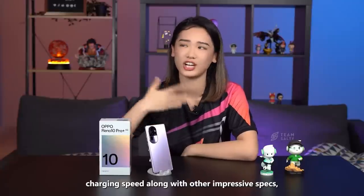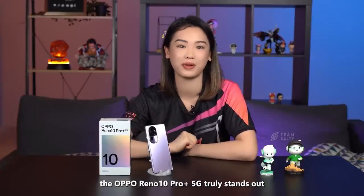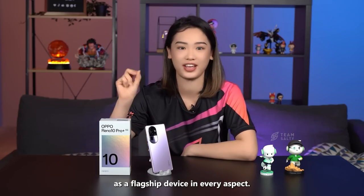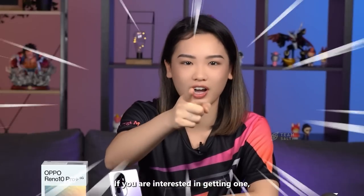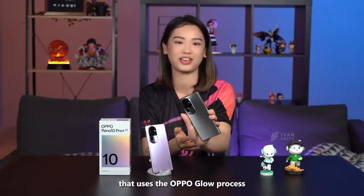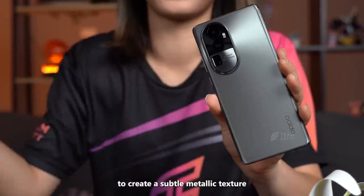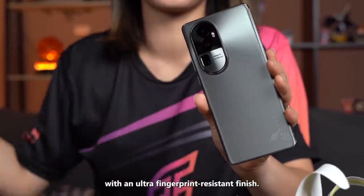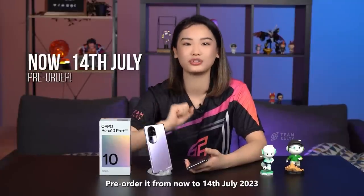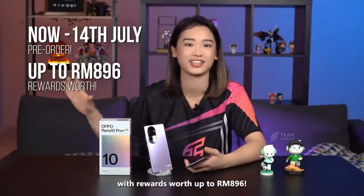With its telephoto camera, charging speed and other impressive specs, the OPPO Reno 10 Pro Plus 5G truly stands out as a flagship device in every aspect. If you're interested in getting one, this phone also comes in a silvery grey option that uses the OPPO Glow process to create a subtle metallic texture with an ultra fingerprint-resistant finish. Pre-order it from now to 14th July 2023 with rewards worth up to RM896.